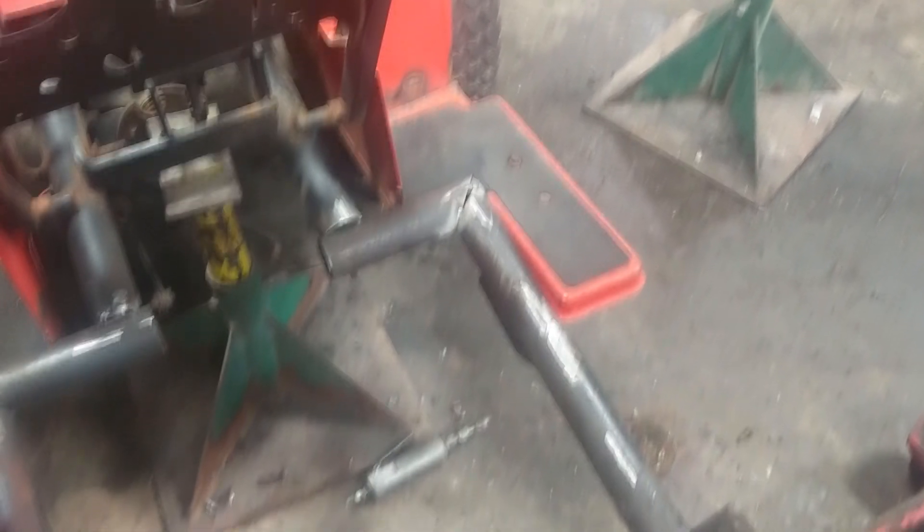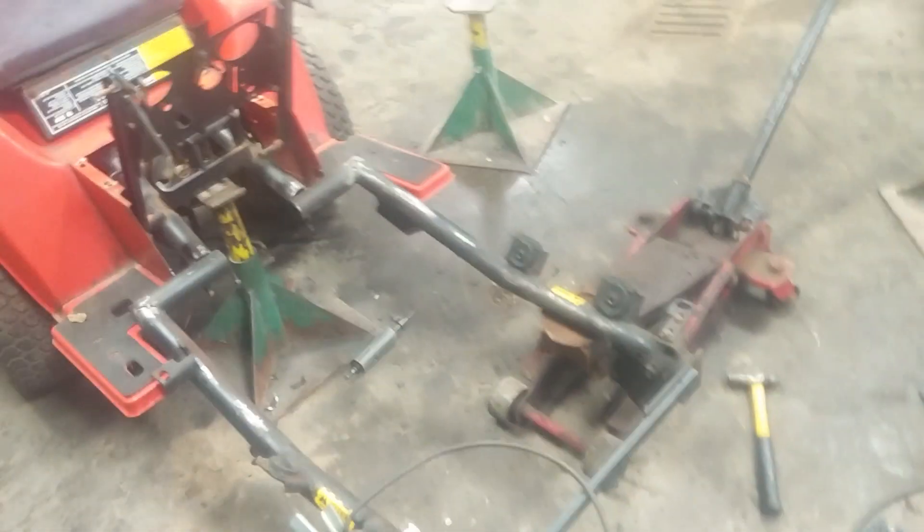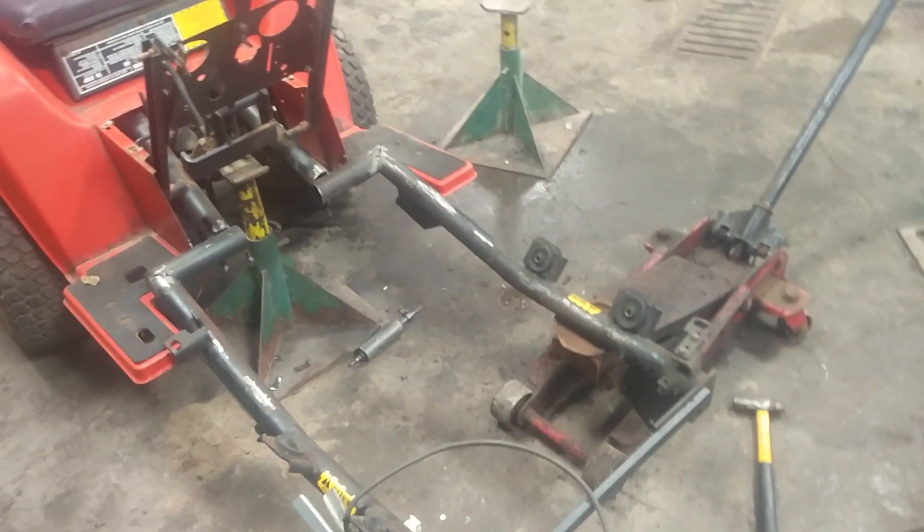Did the same thing for the right side and it came out pretty similar. I think we're square — probably close enough. The fenders are all bent so I can't really trust them as a reference, but the gap looks pretty similar on both sides. I'm just going to use the little flux core machine to tack everything together and hope it holds, then drag out the real welder to get the frame solid again.